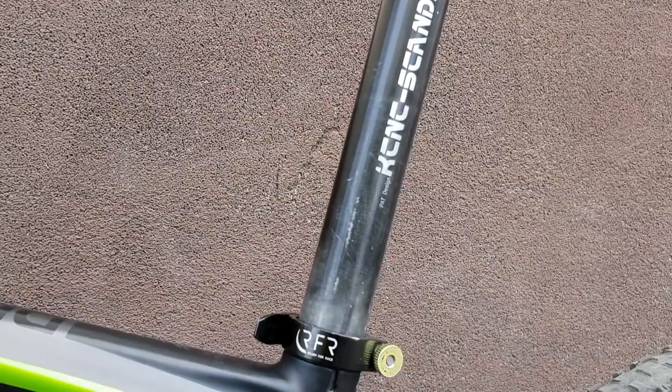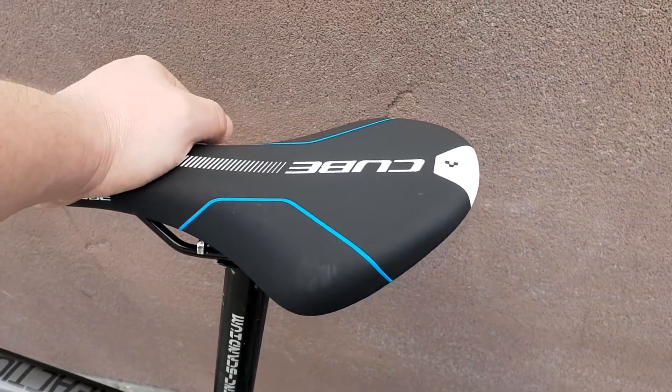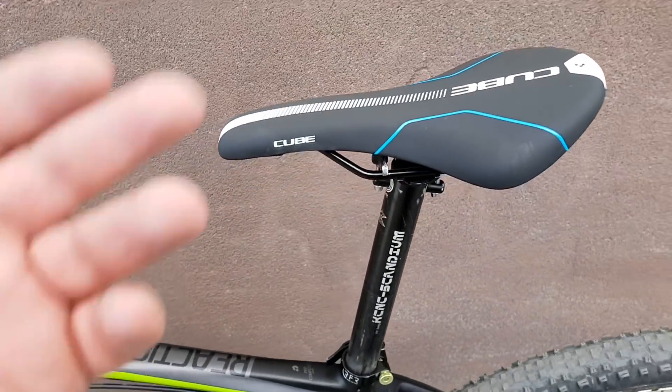KCNC seatpost, which is also very light and very standard. Cube saddle, which is just to show you the full bike — normally we use a different, lighter saddle than this.